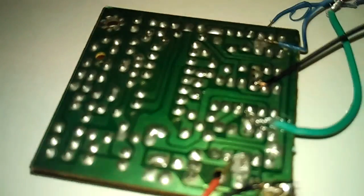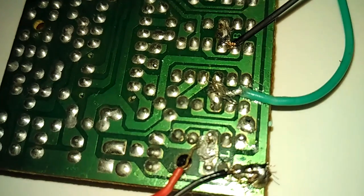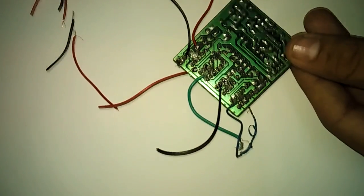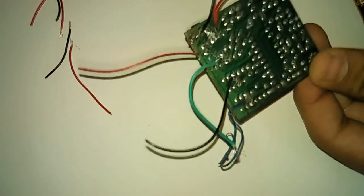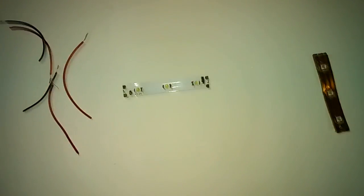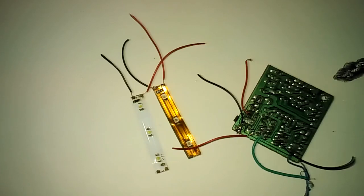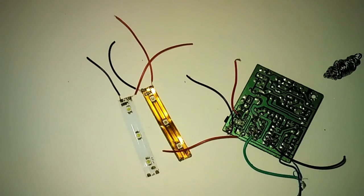Solder another wire here as well. After soldering all the wires, put this aside. Now we have to solder the LEDs — red and black — on these two golden points on the board.